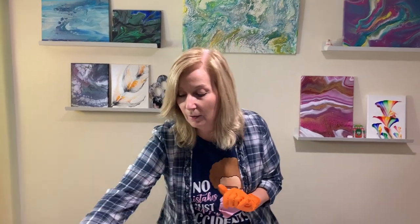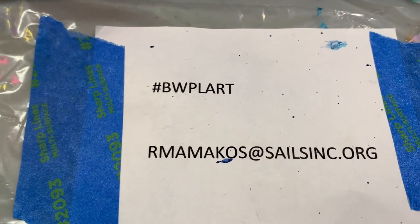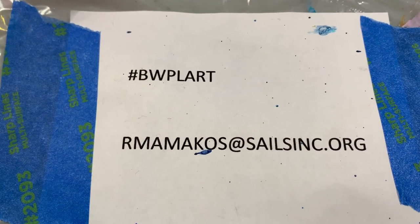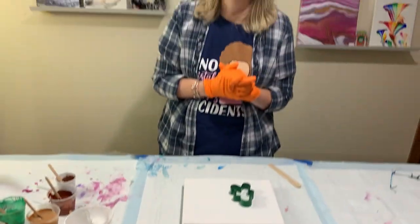Can't do that this year. But we are going to swap recipes and a photo. The deadline is December 15th and all you have to do is email me at rmanocos at salesinc.org — email me your recipe and a picture of the baked good, not just the recipe itself.